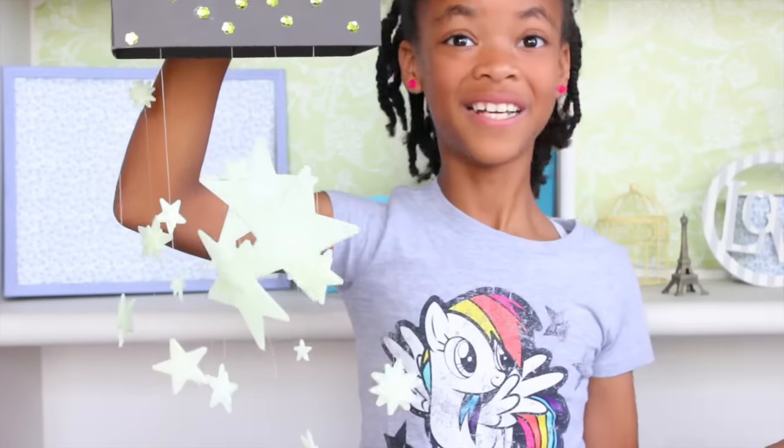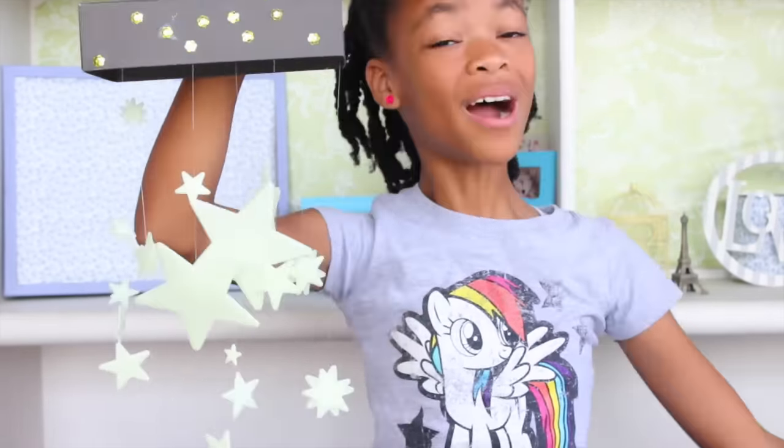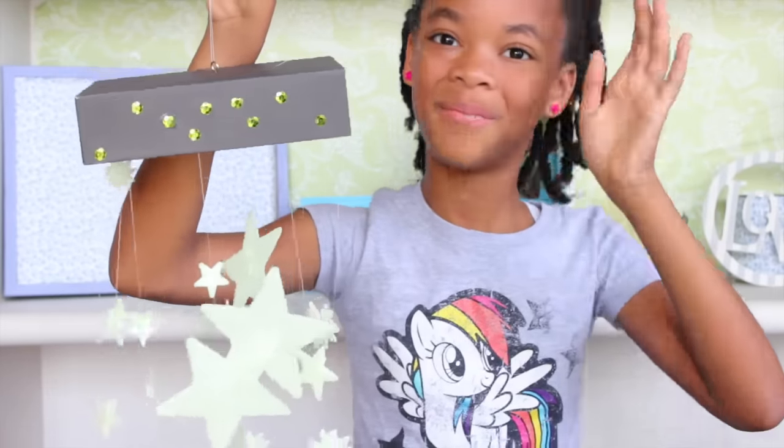Take it to school. Hang it up in your locker. Make it look fabulous and it'll glow and it'll be sparkly. And that's it. If you like my video, don't forget to subscribe. Bye!